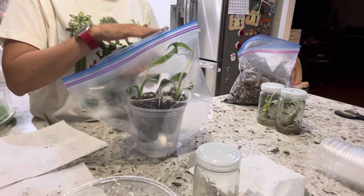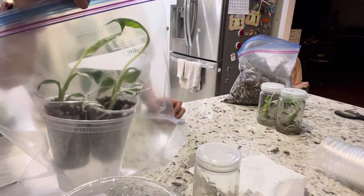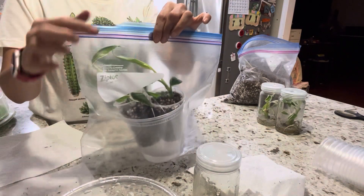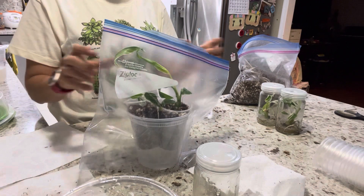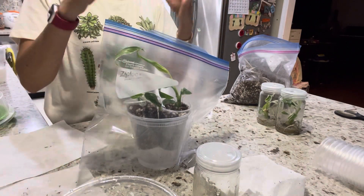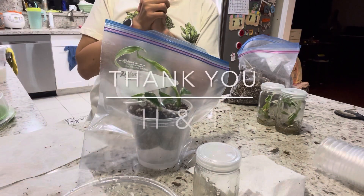Good luck and have a nice day — this is my variegated banana. Of course you can label it. Try to get a bigger bag if you can. If you don't have a zip lock, you can get a plastic bag from the supermarket and use a rubber band tied on top to create humidity. Good luck and have a nice day!